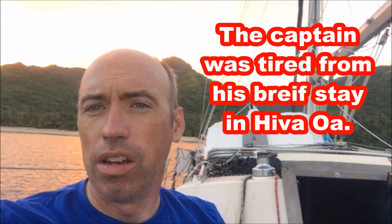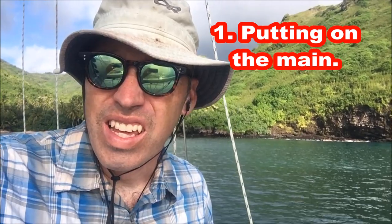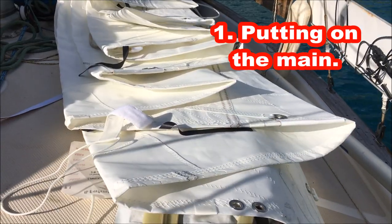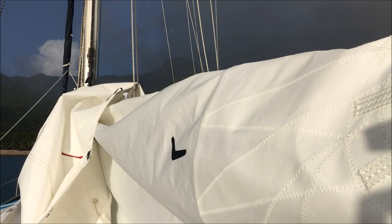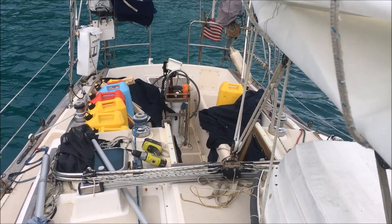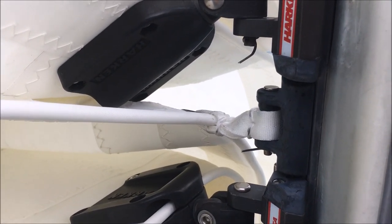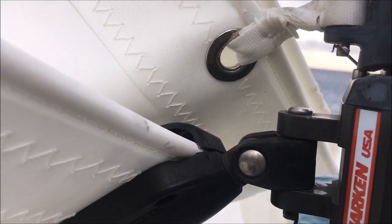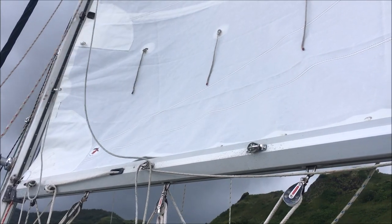Day one of relaxation on Hanamanoa Bay. I'm putting on the new mainsail today in Hanamanoa Bay because I didn't have time to put it on in Hiva Oa. The main came up a little bit short — we did not get new sail slide attachments; we used the same sail slides from the previous mainsail. The new main worked great all season.